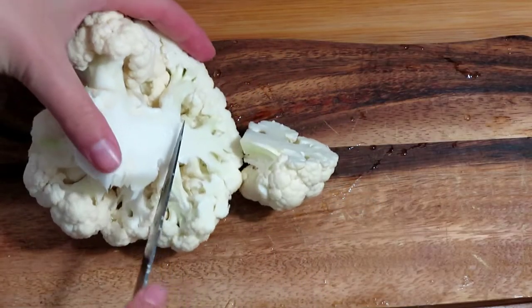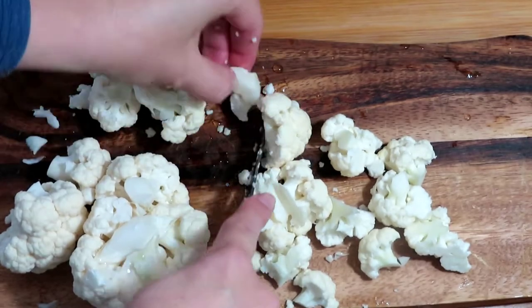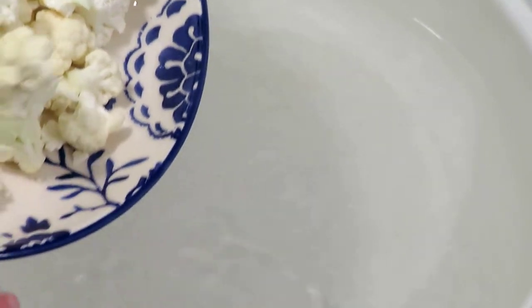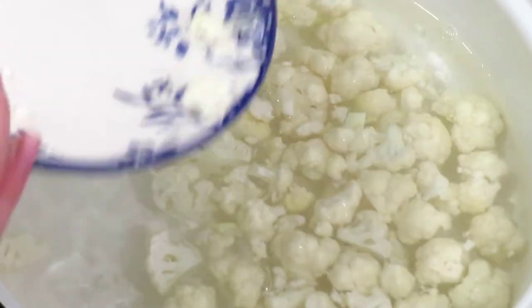Cut the cauliflower into small florets. Boil the cauliflower for about five minutes until it is soft but not overcooked.